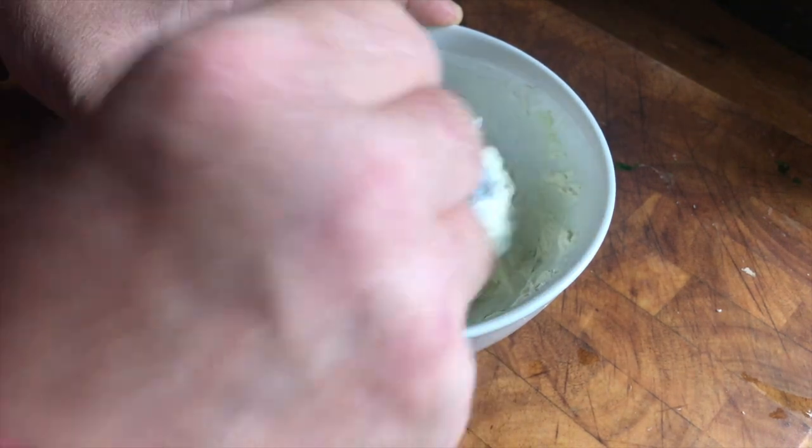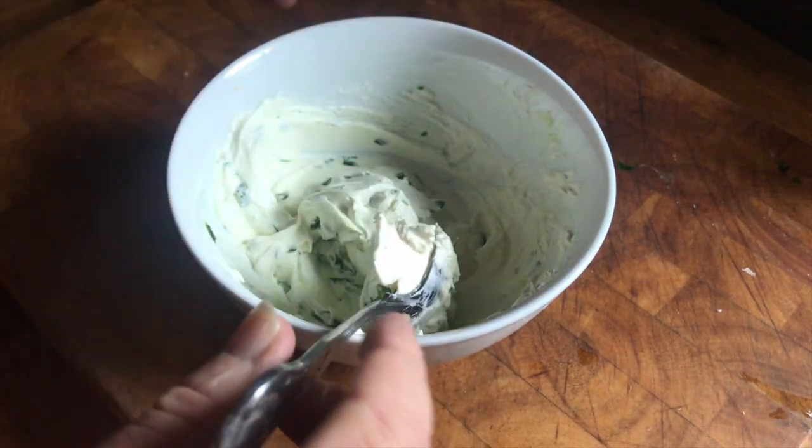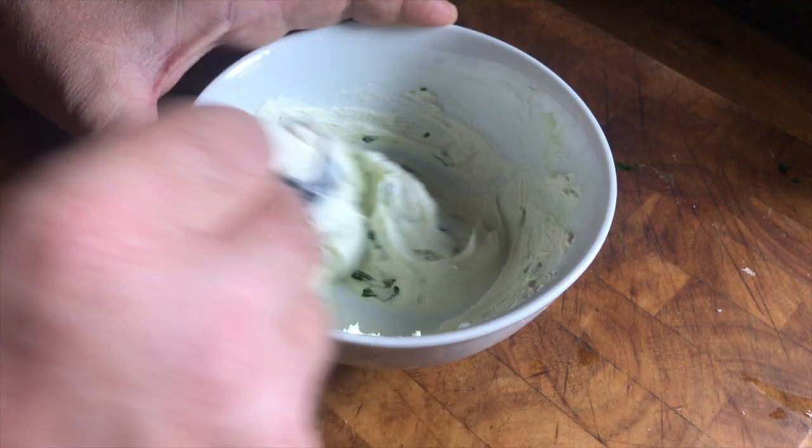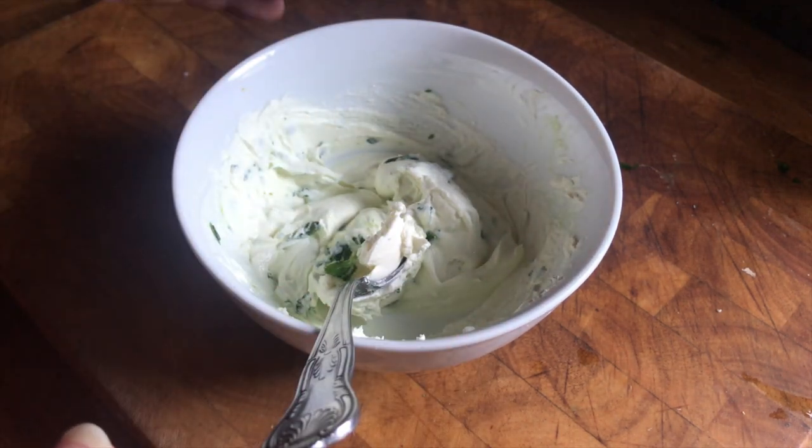You can also put some finely chopped leaves and mix them in with cream cheese. This is great — you can have it in sandwiches, on crackers, and there are so many different recipes you can fall back on to use this stuff.